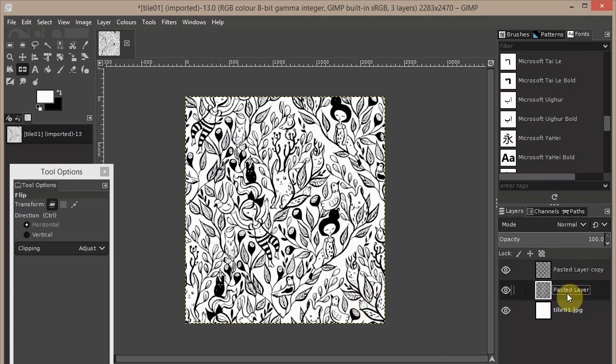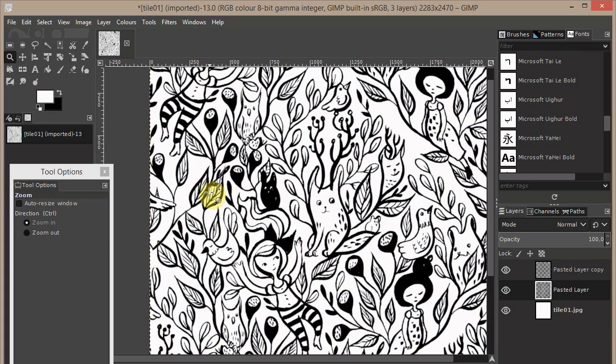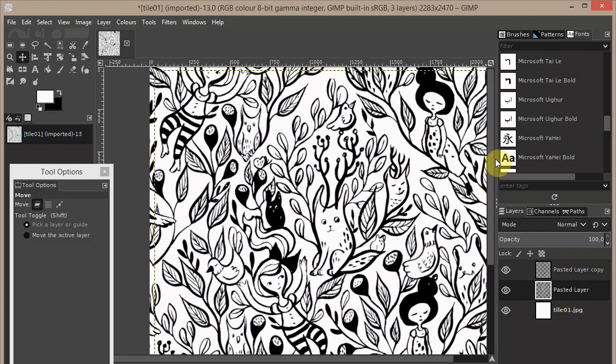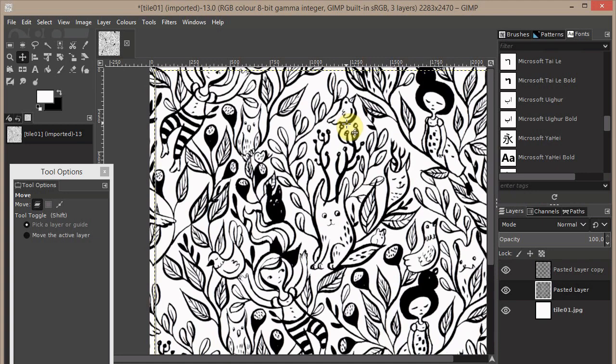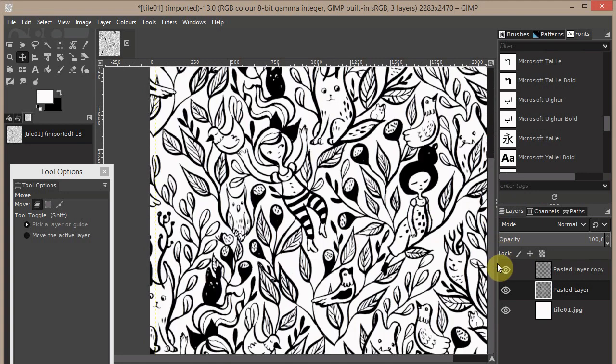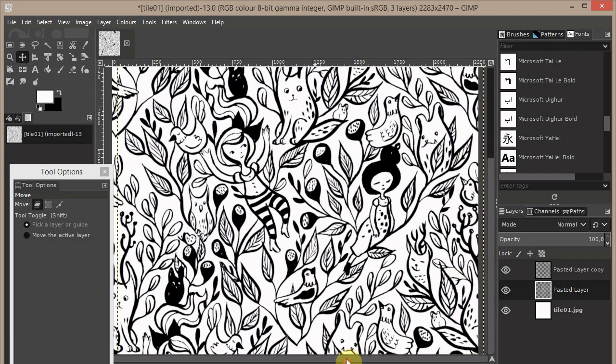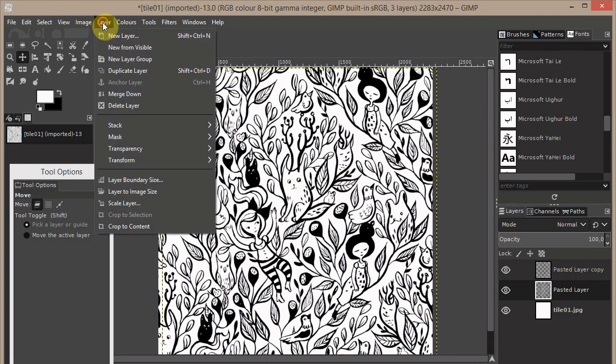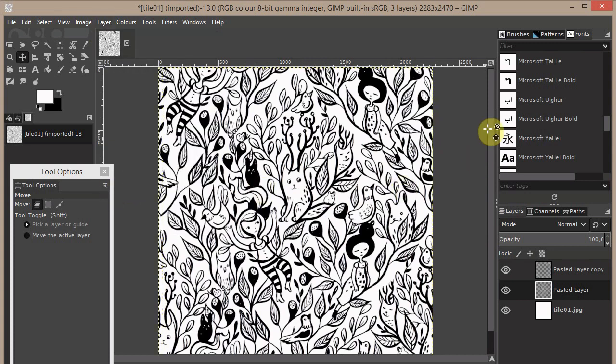On the old layer, I couldn't do exactly the half, so use the Move tool — click on the black details — and move it to a better position. Once you're happy with the placement, always go to Layer > Layer to Image Size. Now this is a pattern and it repeats perfectly.